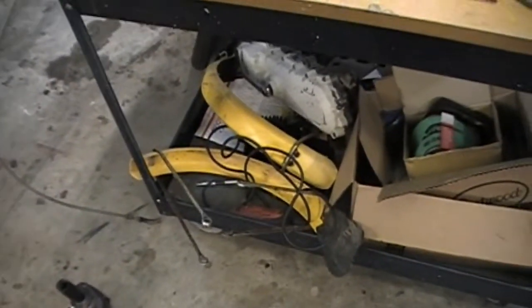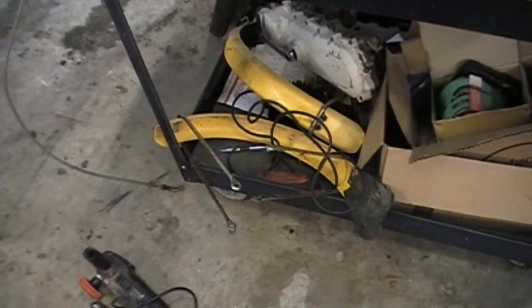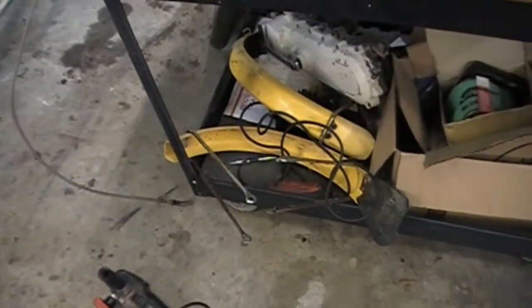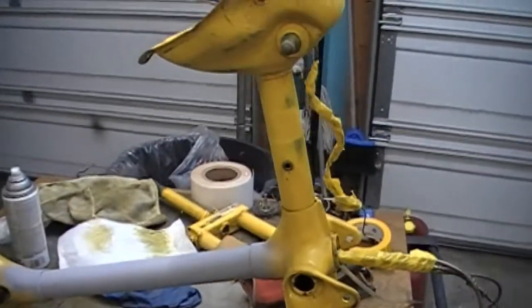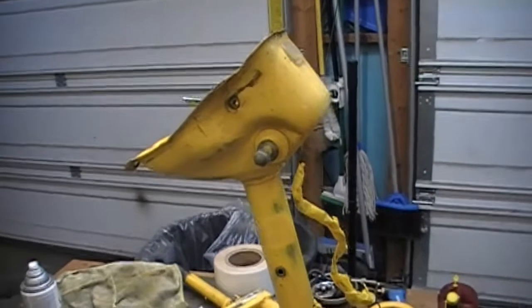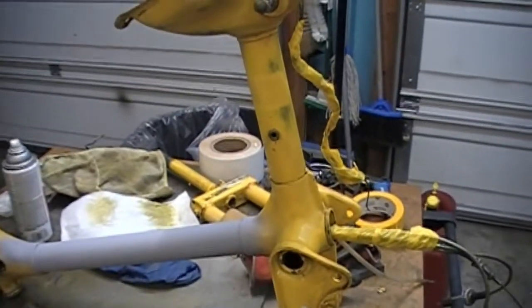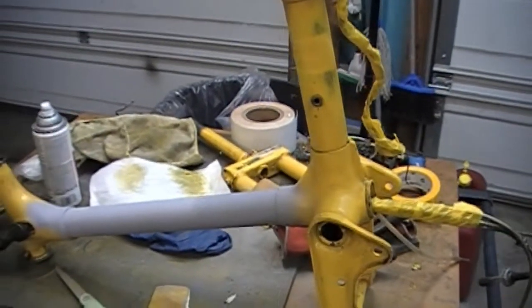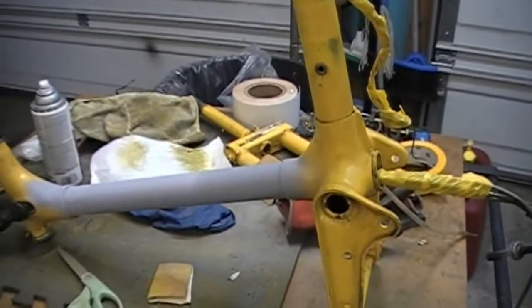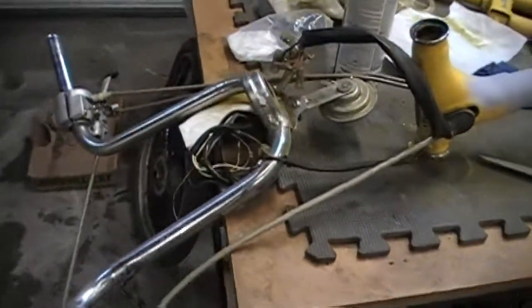I'm going to source another rear fender. The stays for the fenders are pretty shot, so I found some on eBay and I'm talking to a guy about those. But that's where we stand. Hopefully in another week or so I'll have this thing repainted a bright yellow color.